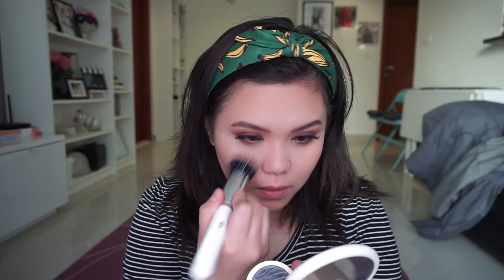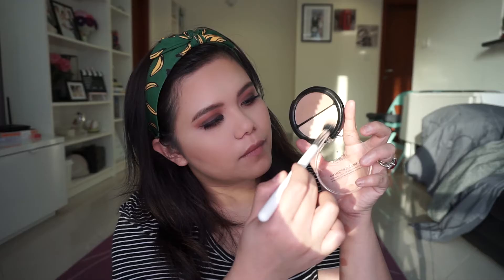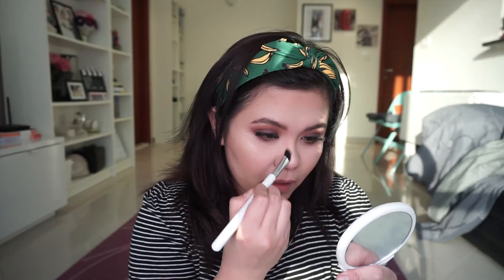To contour my face I use the Unreal Contour Duo from Arcancil, applying it to my cheeks and under my lips. Then I use the Maybelline Cream Puff blush and apply this rosy shade onto my cheeks. Going back to the Unreal Contour Duo, I apply the highlighter — it makes my face really beam. I also use the contour brown shade to line my nose for a more pointed effect.